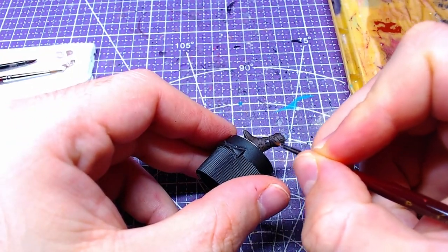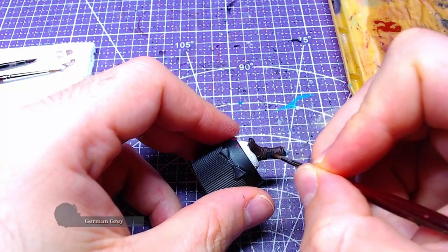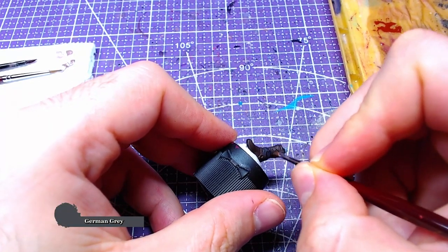To proceed, we need to paint all straps with German Grey. Two thin coats will suffice.